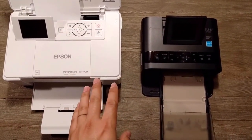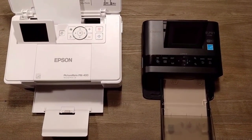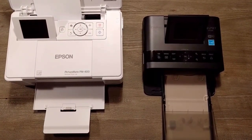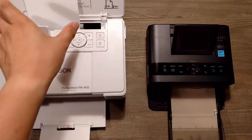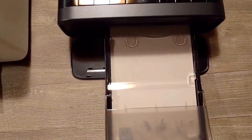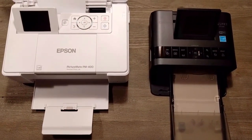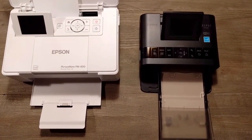The Epson, being the more expensive product, feels a bit richer in terms of the interface it presents. In terms of software and driver on the computer, you get a bit more choices. In terms of print sizes, the Epson makes three sizes — 4x6 is the most common, but you can also print 5x7. The Canon can print 4x6 and 2x3, which are wallet-size cards. Neither goes up to letter size or anything bigger, which is what I wanted.